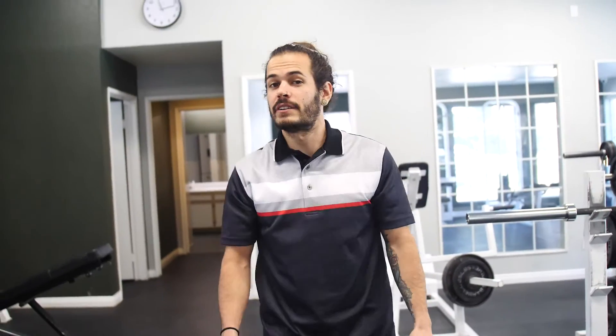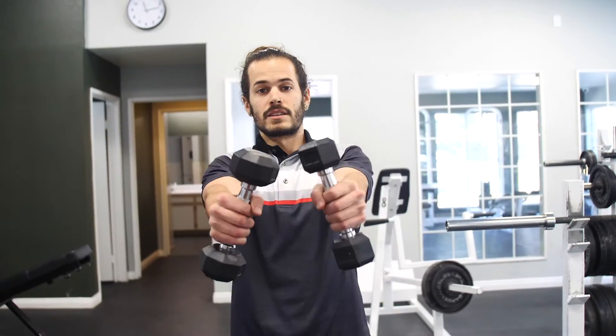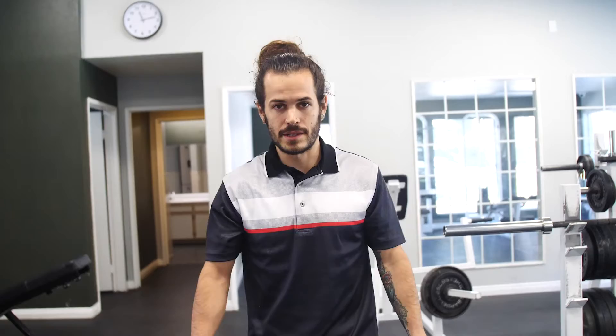All right guys, this is exercise number two. You're not going to need very heavy weights because it's a good workout for warming up. These are front squat raises.